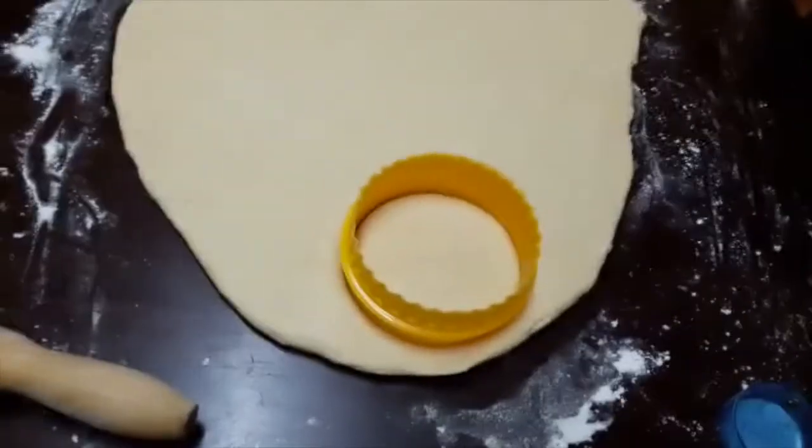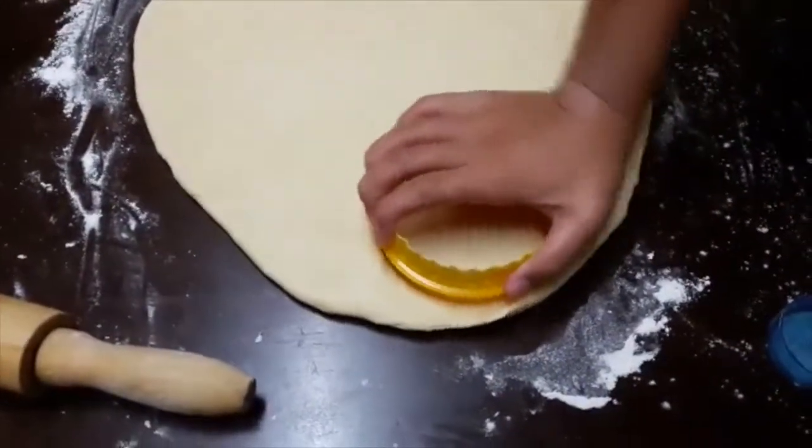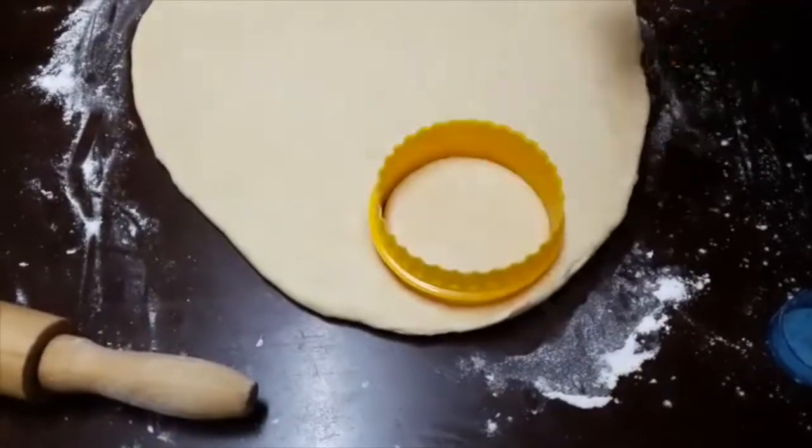What do we do now? Squeeze it. Twist it? Twist it. And then it's come up.